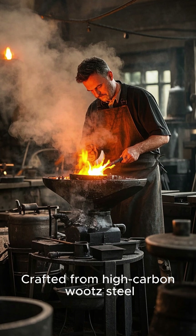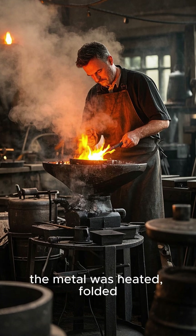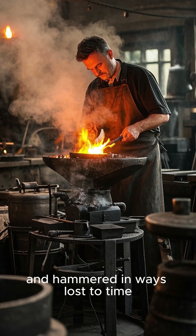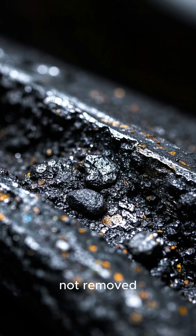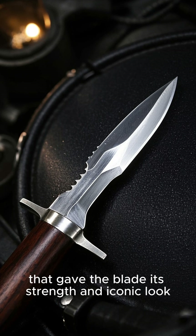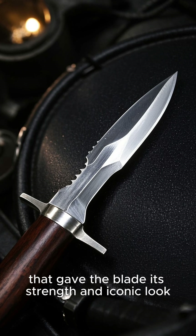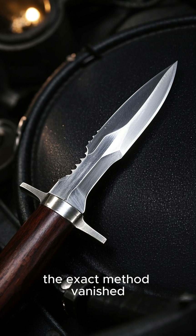Crafted from high-carbon wootz steel, likely imported from India, the metal was heated, folded, and hammered in ways now lost to time. What made it special may have been the impurities left in, not removed. These impurities formed bands of carbides that gave the blade its strength and iconic look. Yet for all its glory, the exact method vanished by the 18th century.